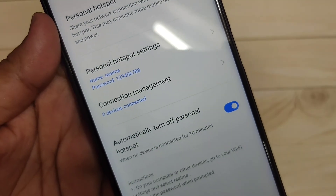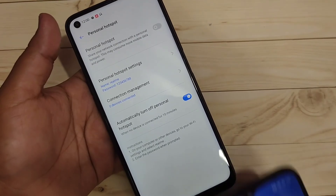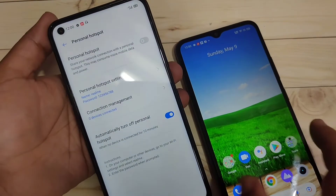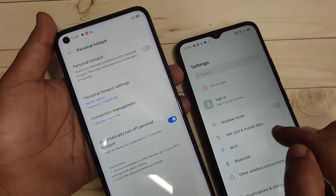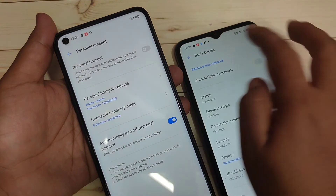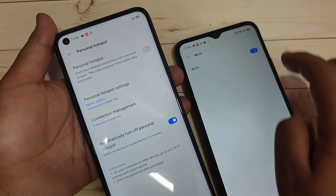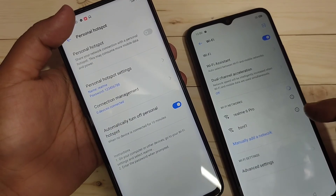Now I am going to connect this personal hotspot to another device. Go to Settings on that device and tap on Wi-Fi. Here it is already connected to one Wi-Fi network — I am going to disconnect that one. In this page you can see the available networks.